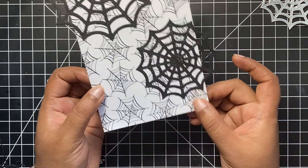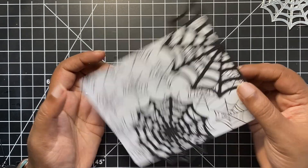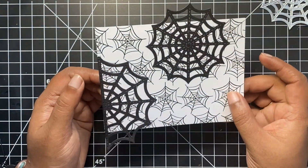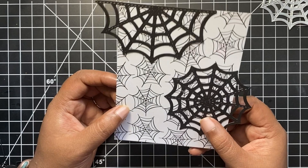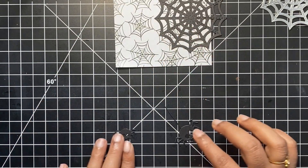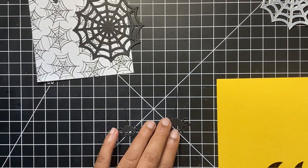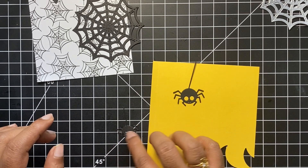We can cut it later after the glue dries off completely. I really like these black webs on the pattern paper. Even though the pattern paper has lots of those little web designs, it's not overshadowing our die cut webs. Moreover, I would say it's also kind of contrasting with our background.